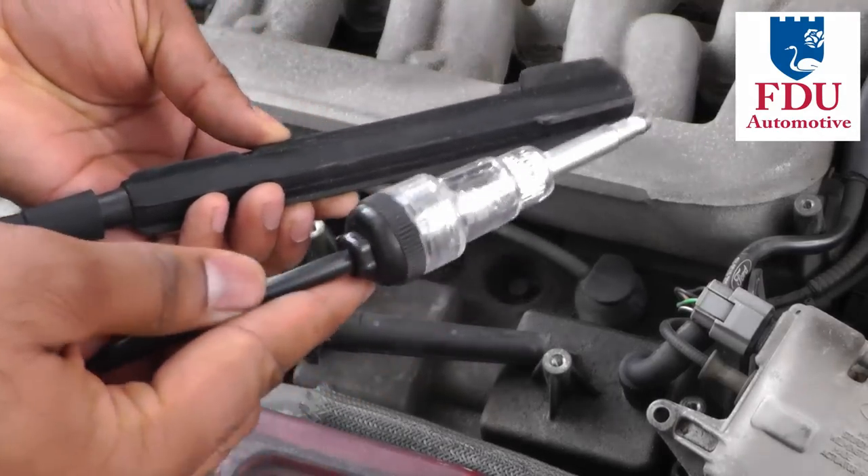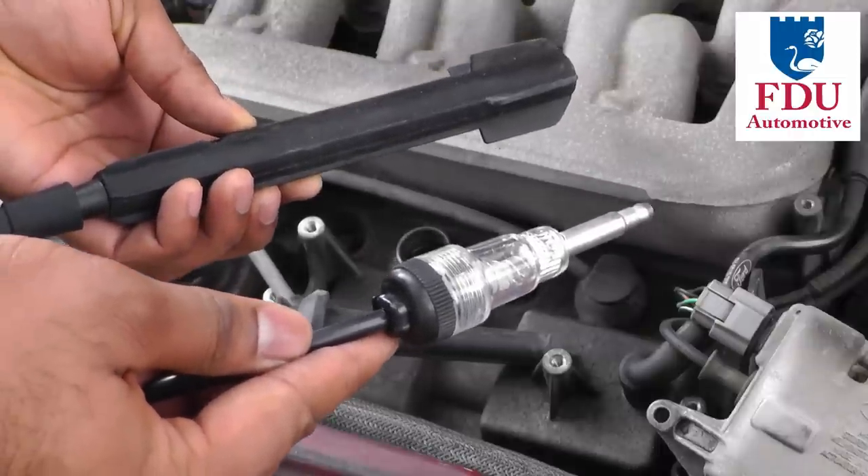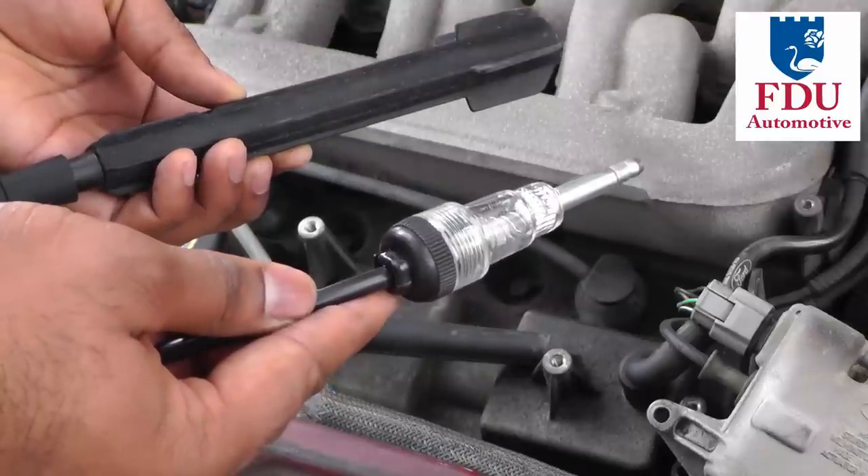For this test we're going to use an inline spark tester tool, and the nice part about this tool is that you can also use it on cars with coil-on-plug ignition systems.